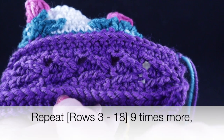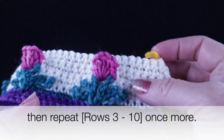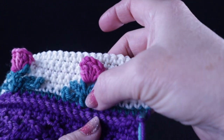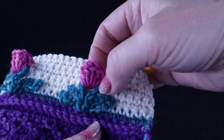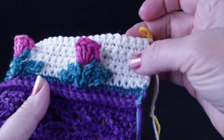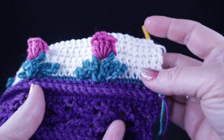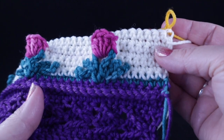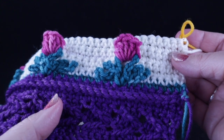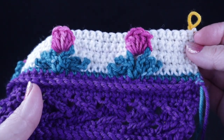That 16-row repeat — rows three through eighteen — you're going to work making the appropriate color changes for the greens, the flowers, and the arrow and low front ridge sections. All the information for which color to use when is listed in the video description below. The pattern available from my Lovecraft store has even more detailed information, as well as a chart should you want to design your own color scheme.